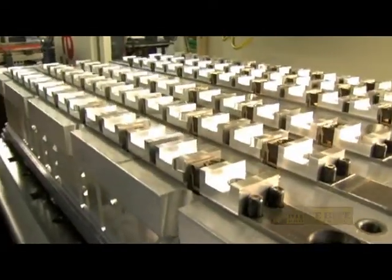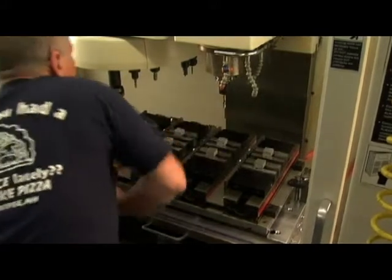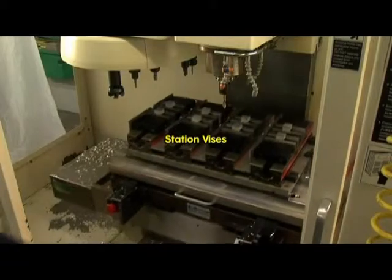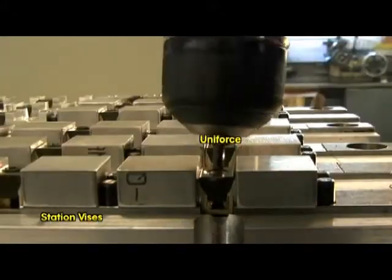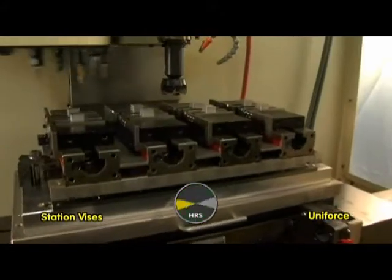Today, ladies and gentlemen, a spirited contest featuring a 1,000-part production run on a CNC milling machine. In this corner, we have a traditional pallet with four two-station vices, sturdy and reliable in its day. And in this corner, we have the Challenger — a high-density pallet featuring a lightning-fast Mighty Byte Uniforce clamp. And there's the bell.